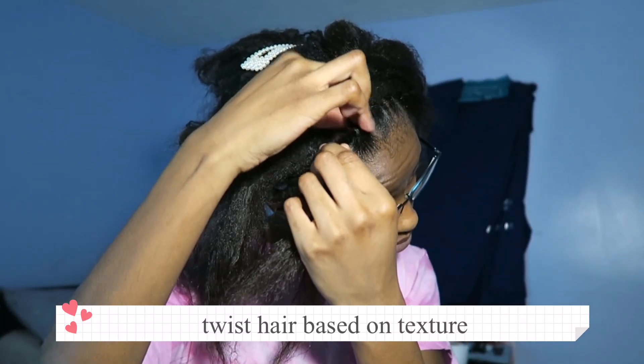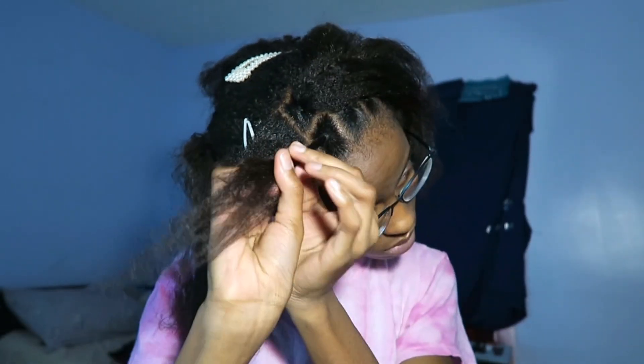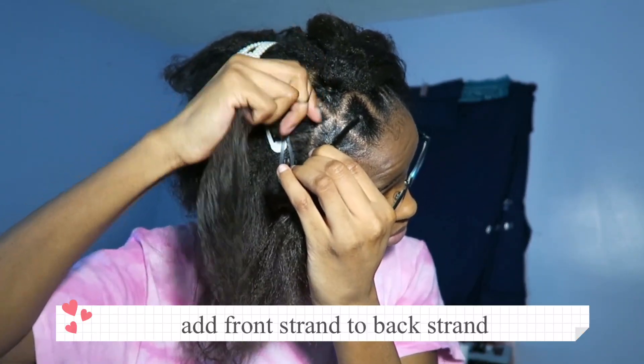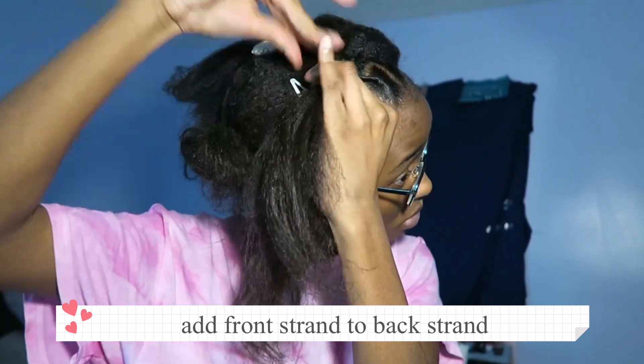Then I'm going to twist my hair since my hair is a thicker texture. If yours is thin, you don't really have to do this method. You're going to take that front box and connect it to the back box. Usually it will be an X — your strands will be an X diagonal.